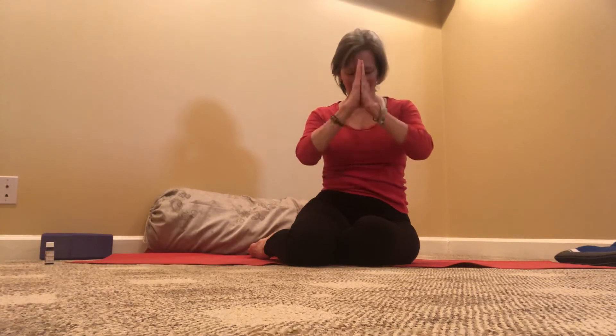Thank you so much for joining me for this time in restorative Setu Bandha Sarvangasana, Supine Sukhasana, and also integrating the essential oil of helichrysum. Have a wonderful day. Namaste.